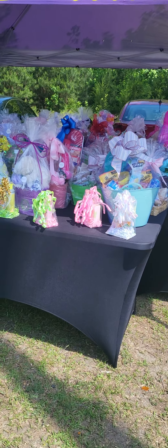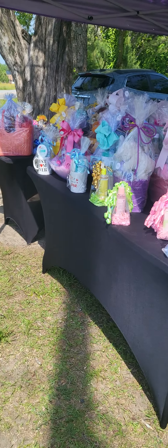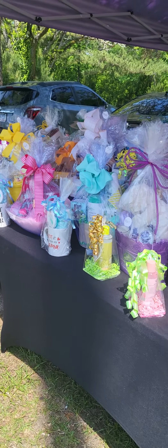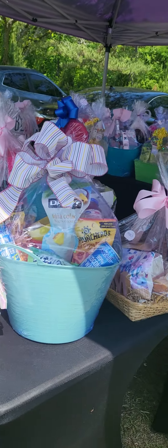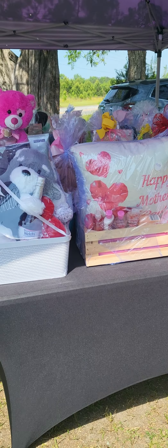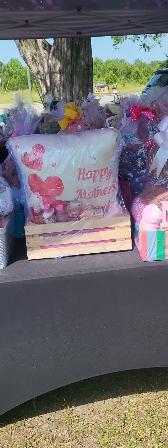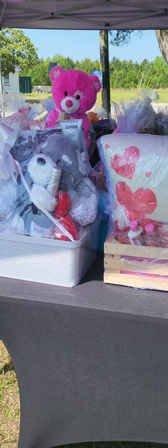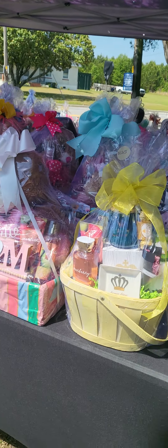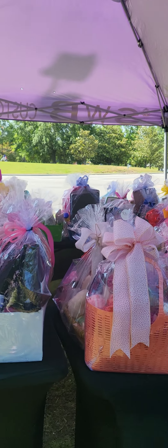We're gonna make sure we do what it do. I got my tables separated according to price — I got $50s and $60s, then I got some $80s, some $100s, and some $125s. That's my $80 table, this is my $100 table right here, and on the other side we got $60s and $80s. I think I made more $60, $80, and $100 baskets than anything.